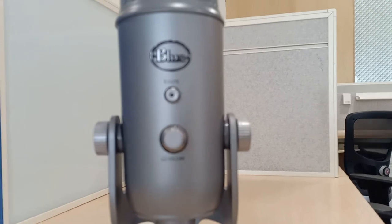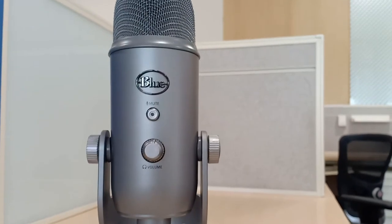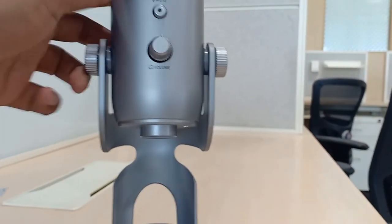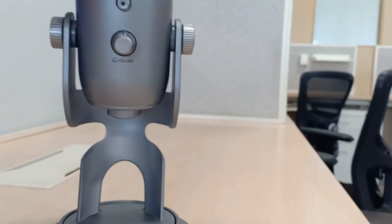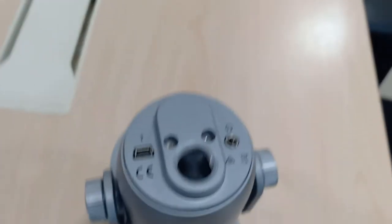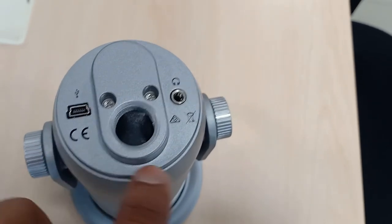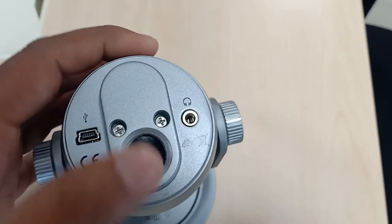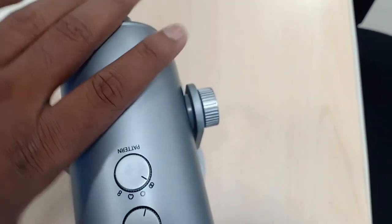This mic has a total of 4 controllers — 2 on the front side and 2 on the back side. On the front side, it has a mute button and a volume controller. On the bottom of the device, it has a USB mini jack for connection between the computer and the mic, and a zero latency headphone output with amplifier and volume control. This gives live voice monitoring so that we can judge the audio live.